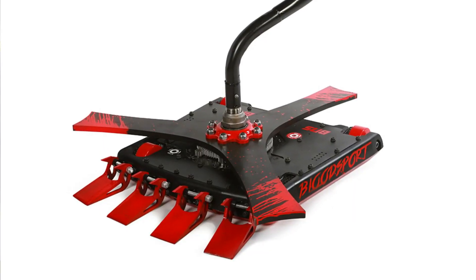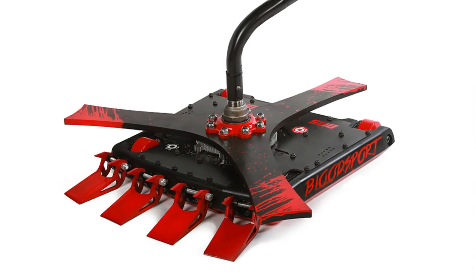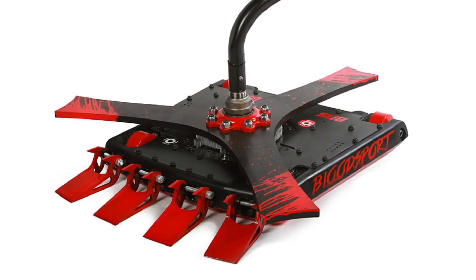Bloodsport is a very different bot this year. We really took everything we learned from the first season of BattleBots and tried to redesign from the ground up. There are three key areas we focused on this season: the chassis design, the self-righting mechanism, and the weapon system.